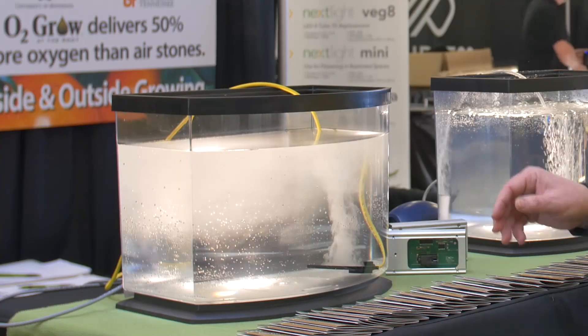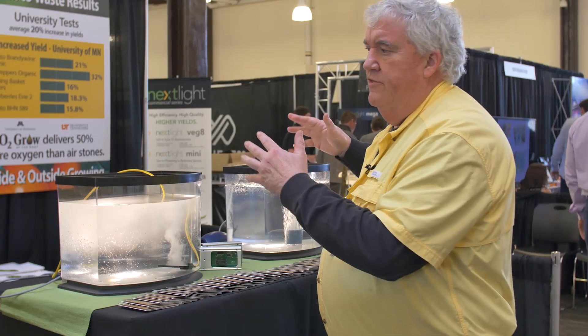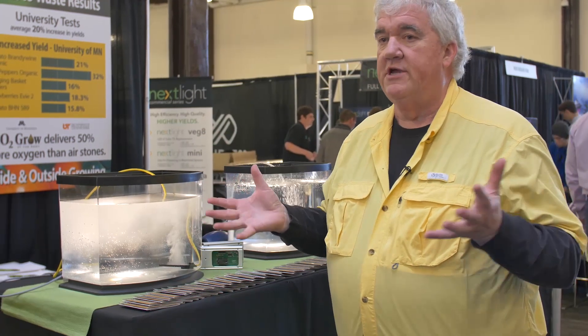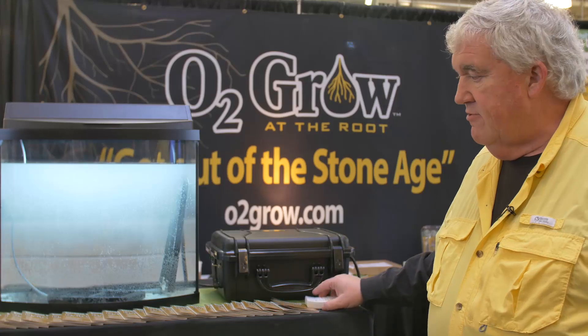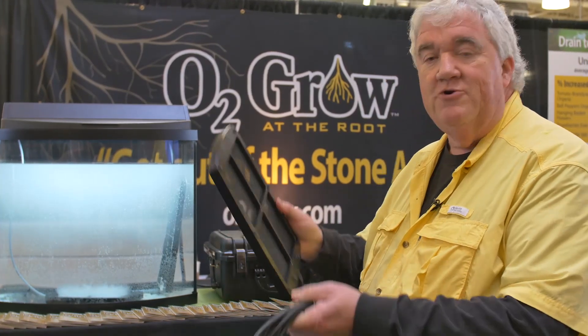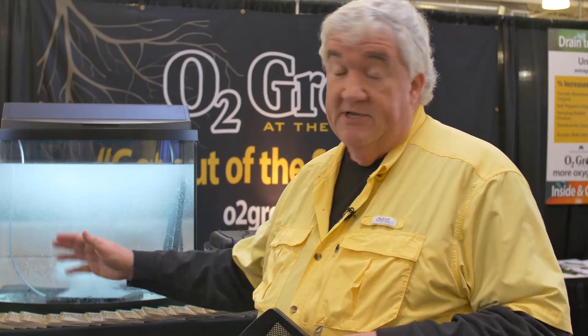We have devices that go anywhere from $300 to $2,000, depending upon how many gallons of water you're trying to oxygenate. Over here looking at our bigger units — this is more for 120 gallons, 250 gallons. These units might be as high as $1,000 or $2,000.